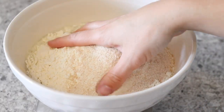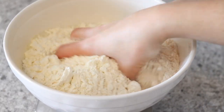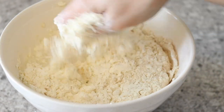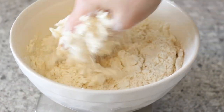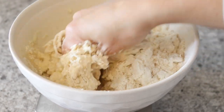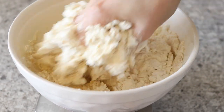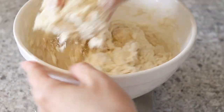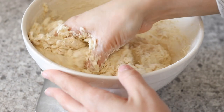Then we're going to get our hands dirty and get this all mixed up. This is a very messy step — definitely the messiest step in this whole recipe. Our hands are going to get covered in dough, but that's okay. The goal with this part is just to get everything completely combined together. You don't want any dry flour or anything like that.